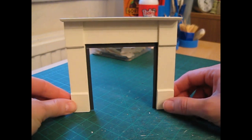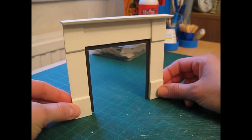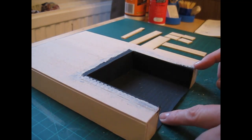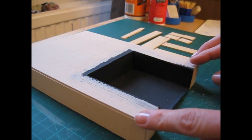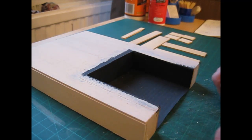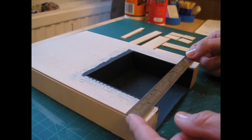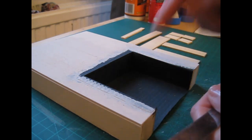I haven't included a cutting list with this one because I'm going to tell you how to size it as we go along. I'm going to begin by showing you how to work out the sizes for the pieces you'll need for the surround. If you haven't yet installed the chimney breast it's easy to work on, but if you're working to an installed chimney breast, get in with a small six-inch rule, measure the width and height of the opening and the overall surround width, then transfer that onto a piece of graph paper.